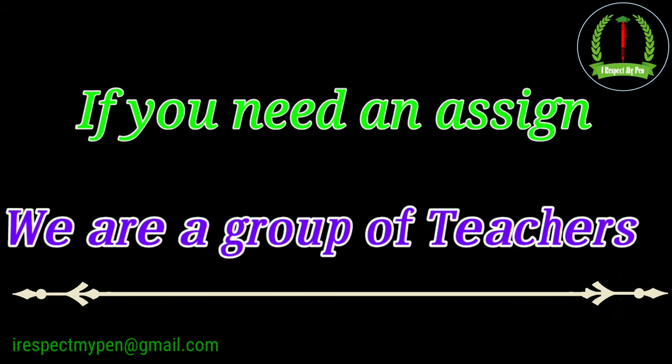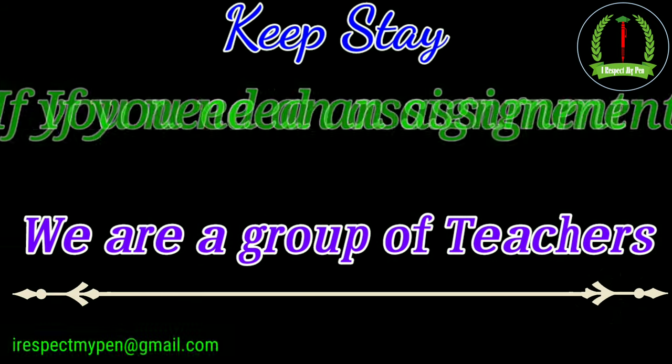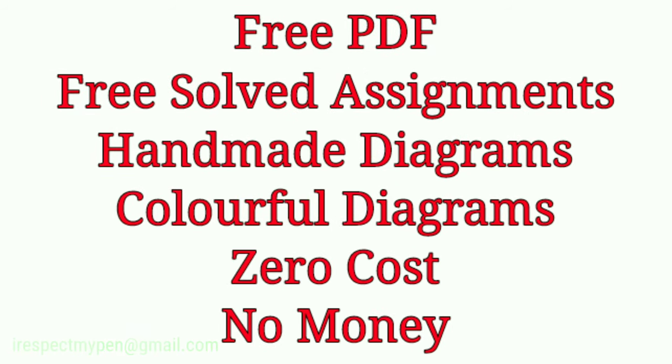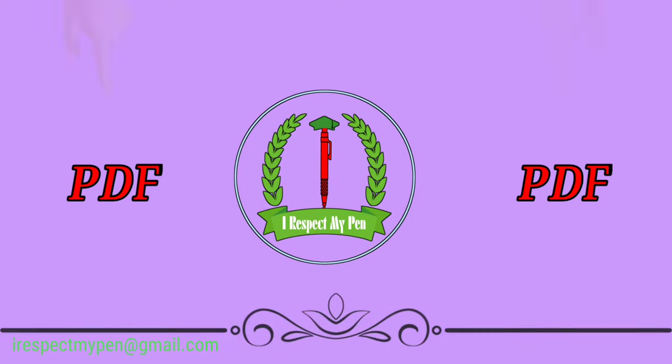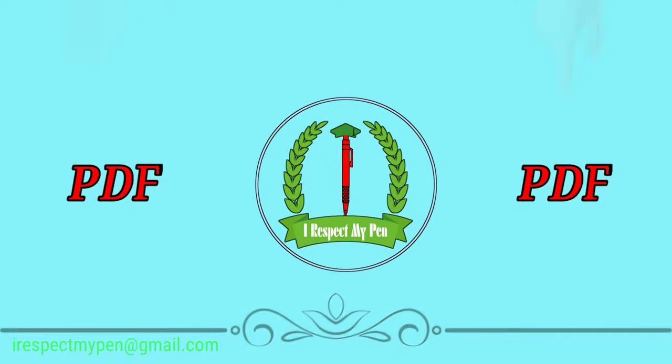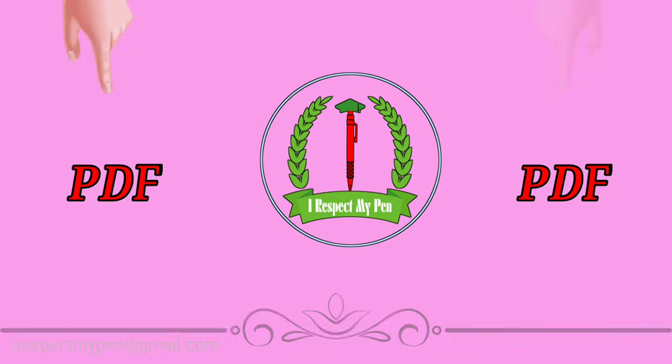Dear Learner, hum nahin kahenge ki aap hamare channel ko subscribe, like and share kijiye. Agar aapko hamare channel se help milti hai aur aap ise pasand karte hain, to I respect my pen deserve karta hai.